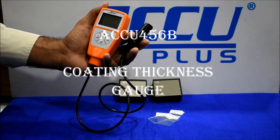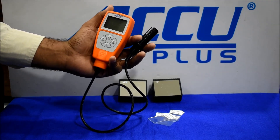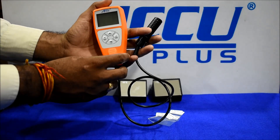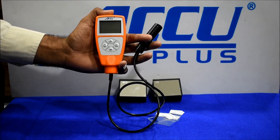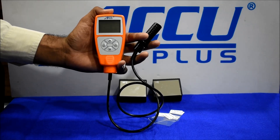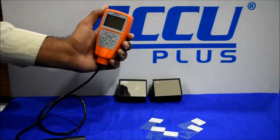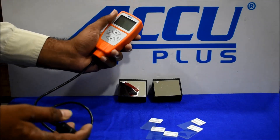Hello friends, this is the ECU Plus coating thickness gauge. This is our new model, ECU 456B. This is a ferrous and non-ferrous base, user-friendly instrument for coating measurement.